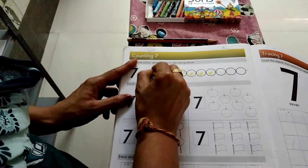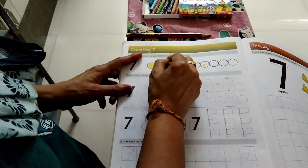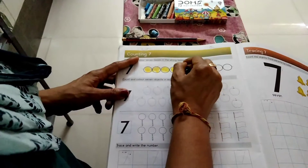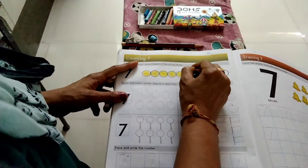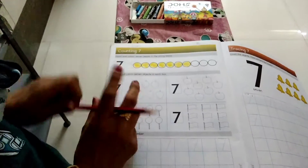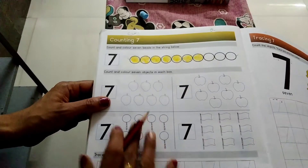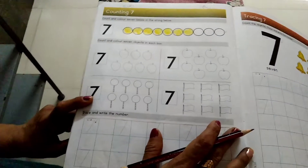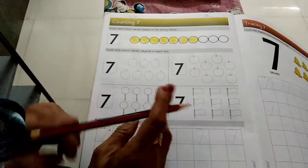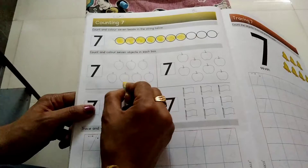Okay, chalo, color it. Count and color it. Count and color it in each box.